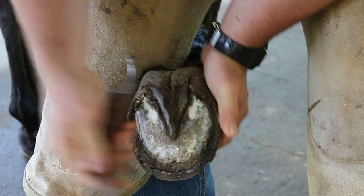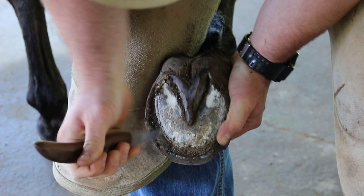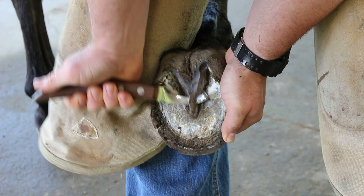I'm holding this slightly different so y'all can see it better. You want to try to get your frog as even as you can on both sides. That way it doesn't throw your eye off as much when you're lining your shoe and trying to find the center of your foot.